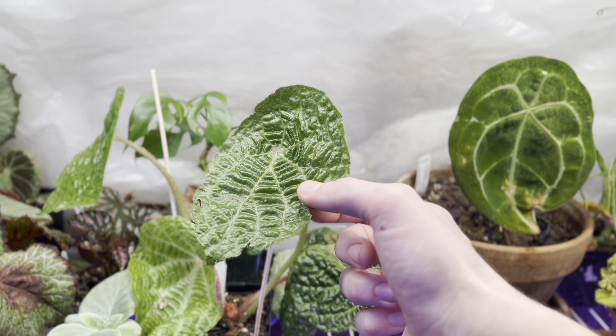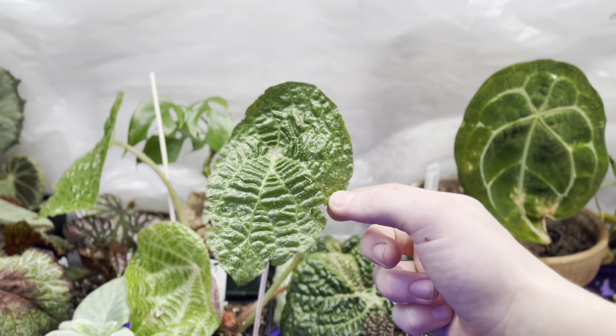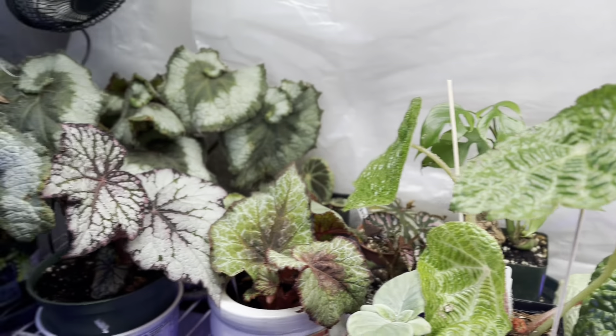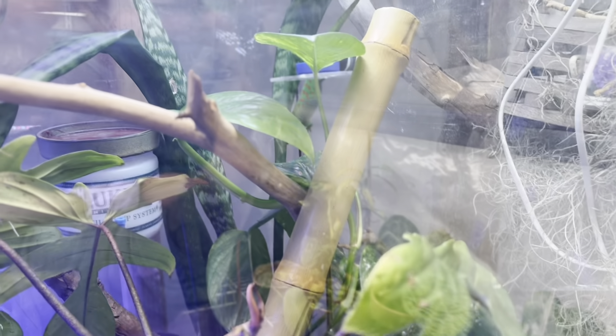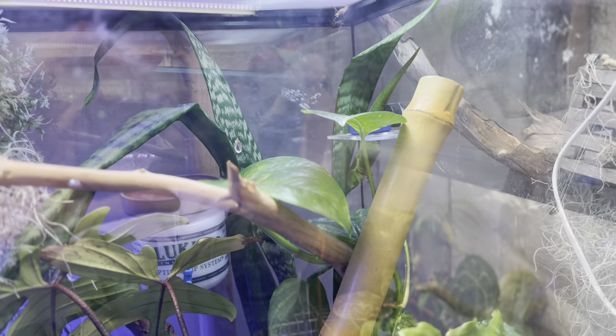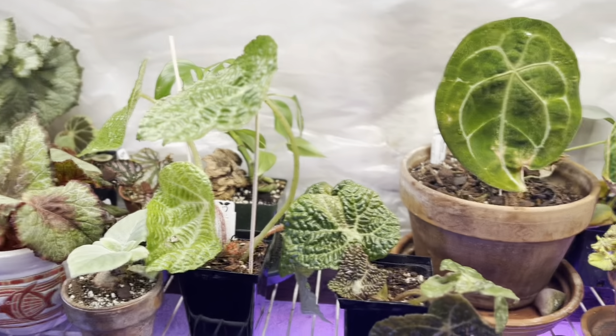Please look forward to part two of the Grow Room Tour — you can see there's a lot more to see. From me and Shangela, thanks for stopping by. Peace, love, plants. Begonia Unboxing.